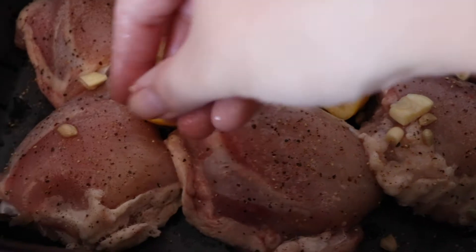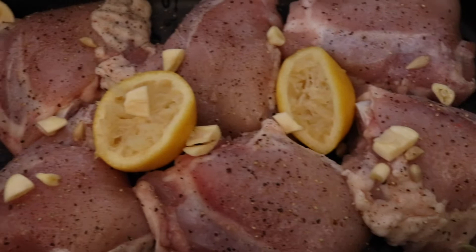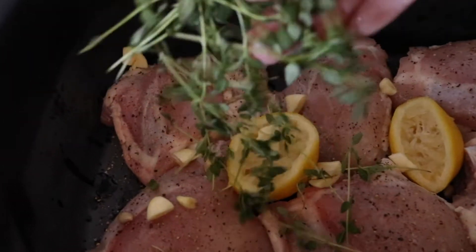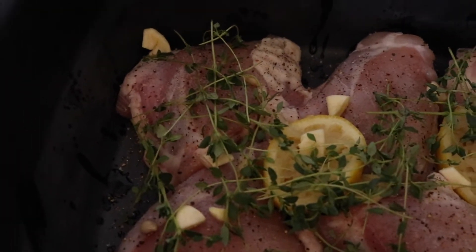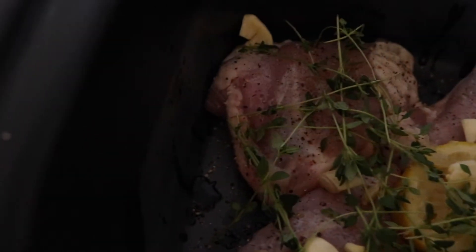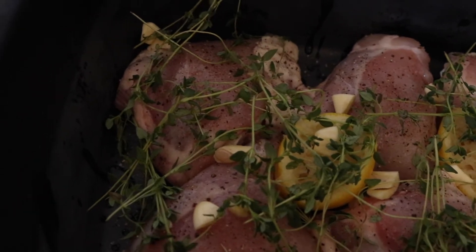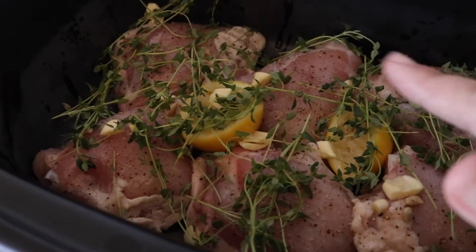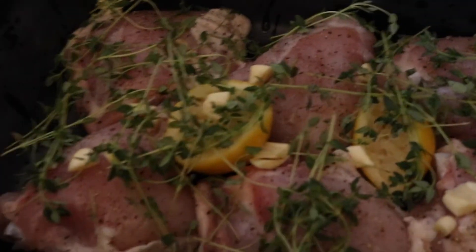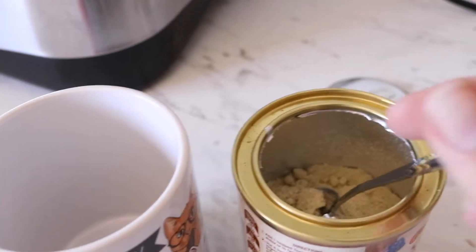My garlic I've just roughly chopped, so I'll just sprinkle that on. And for the thyme, I want a decent branch of fresh thyme and we're just going to lay that down over the chicken — that already looks so good. The chicken is skinless so there's no skin, but as you can see there are some fatty bits. We can get that off when we cut it to eat, and the fat's going to help keep it nice and moist.